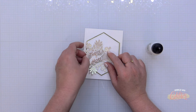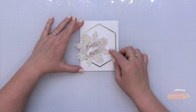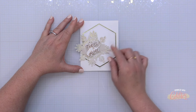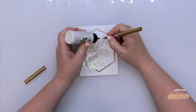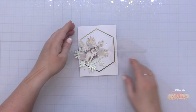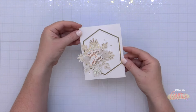My banner was kind of in the way here, so I just folded it up a little bit to make sure the snowflake could move freely. Here you can see the snowflake spinning around as I use my finger to rotate it — I love the way this turned out and it's such a simple way to create a fun interactive element on your card. I'm finishing off the card by adding some champagne glitter drops from Pink Fresh Studio using liquid glue and my dual tip embellishment tool.